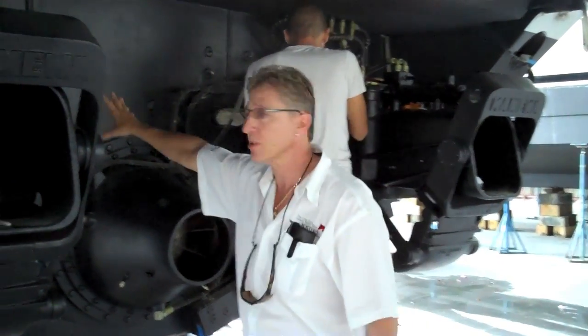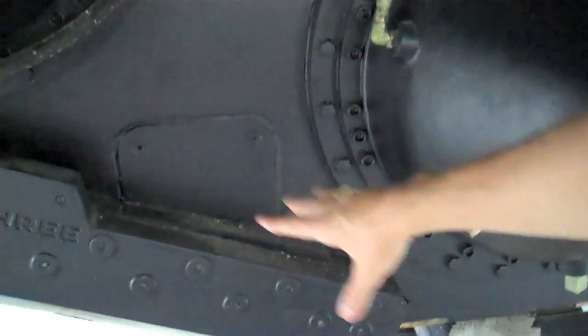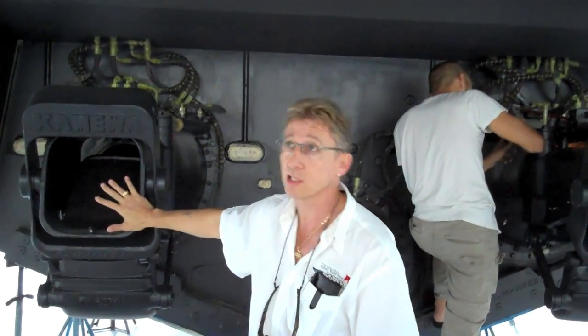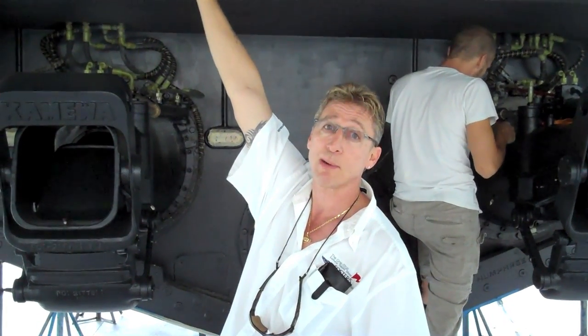We also do the transom here, so you don't have to bag off each individual spot. So the whole transom, jet drives, and your Humphreys over here are all done in Trilux. Then the top of the swim platform is also done in VC Offshore. So we're talking protection and anti-corrosive protection here with Trilux, and speed and protection for go-fast boats on the bottom.